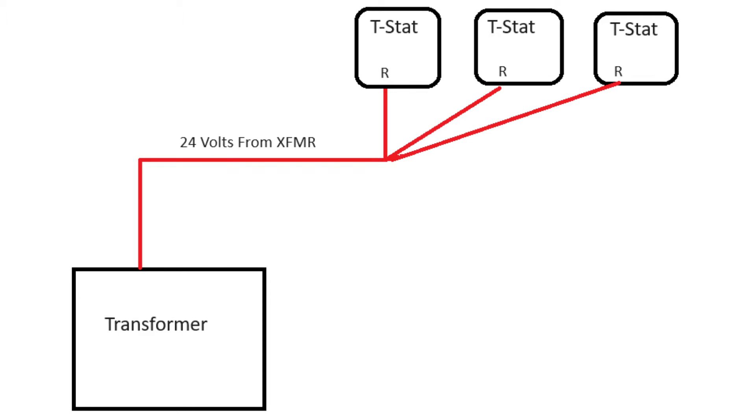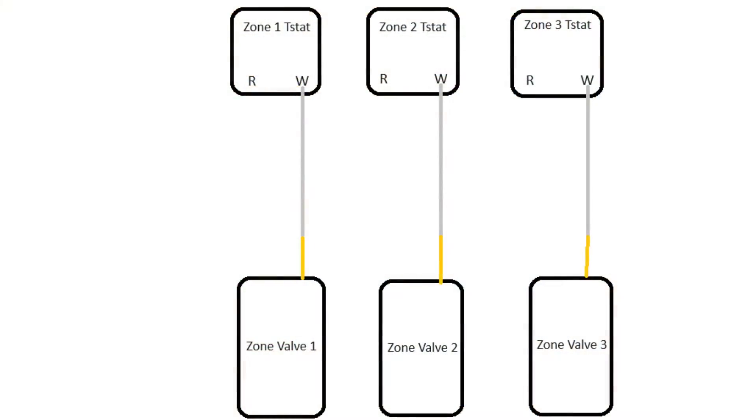Each one of those red wires goes up to the R terminal on individual thermostats. From each thermostat you're going to see a white wire that comes from the W terminal on the thermostat to one of the yellow wires on the zone valve. Each one of these wires from the thermostat are going to be paired up with its own zone valve — so each zone valve is wired directly to its own thermostat with just that one wire.